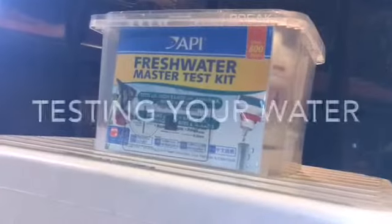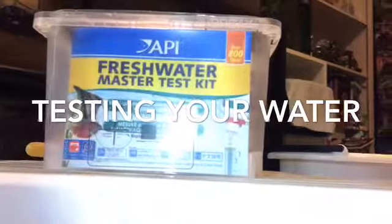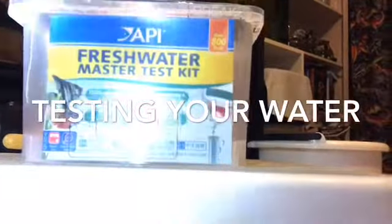Next up, you're going to need to test your water, which is very important in ensuring that your frogs have a clean and healthy environment to live in, but unfortunately many people do not know that they need to do this.